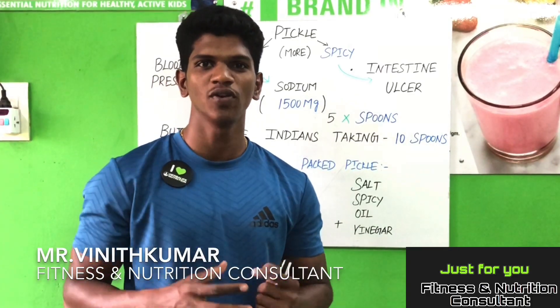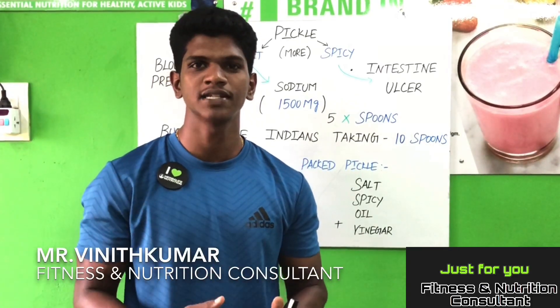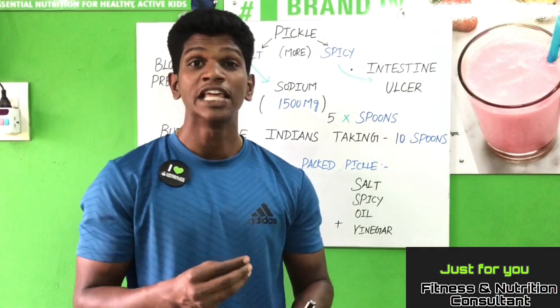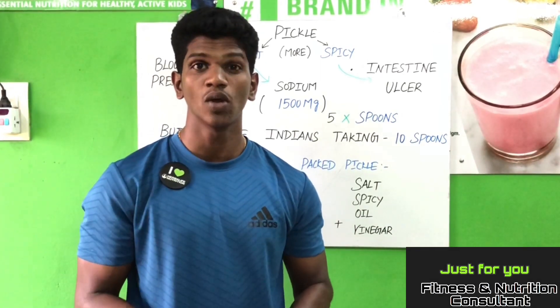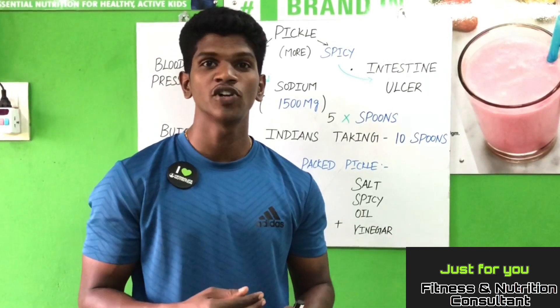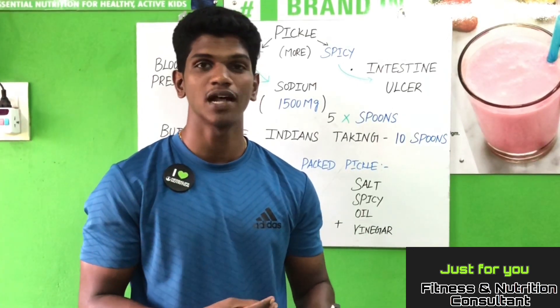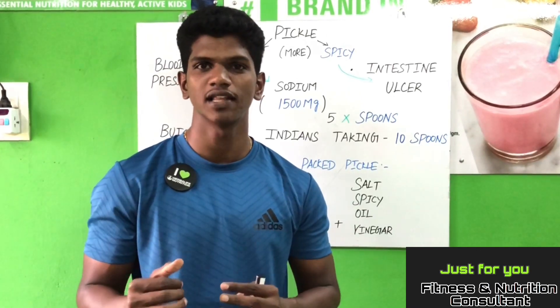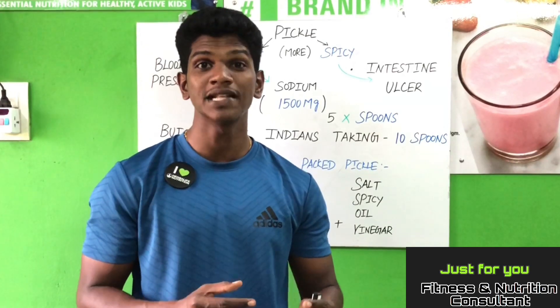Pickles are a urga. In India, it is not absent from the Indian kitchen — it is not absent from any kitchen. If we eat a little bit of pickle, we eat a little spicy, a little salt, a little food. So, I'll tell you about pickles.